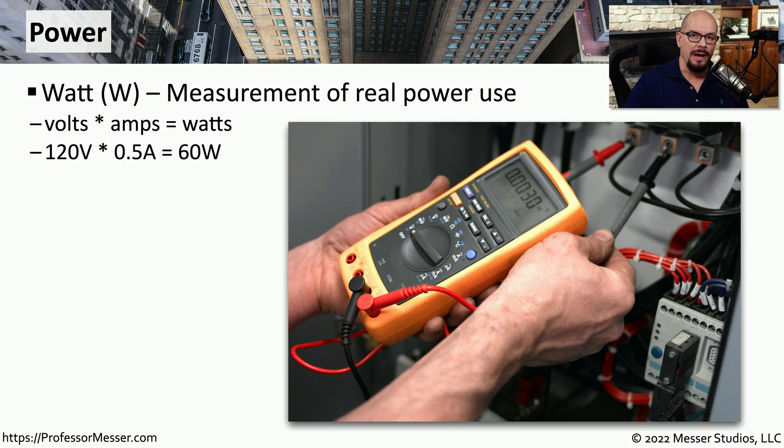If you start looking at power supplies used on computers, they're often rated by the number of watts. A watt is a measurement of the real power use for that power system, often abbreviated with a capital W. To calculate the number of watts, you take the volts in use and multiply by the number of amps to get the total number of watts. So if you're using 120 volt power with a device that uses 0.5 amps, then you have a total measurement of 60 watts of real power use.